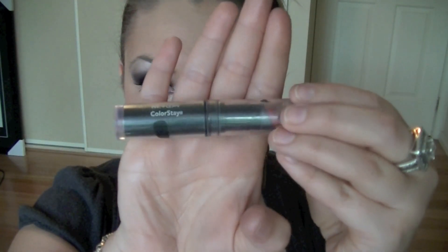Now on the lips, I'm going to keep it quite light. I'm going to be using Revlon's Colour Stay in 355 Plush Pink.